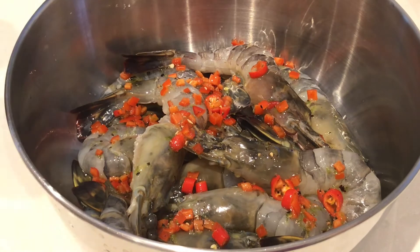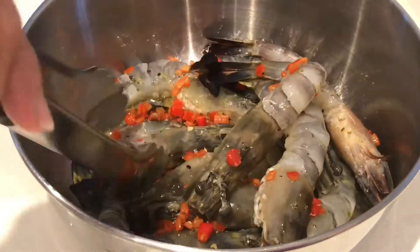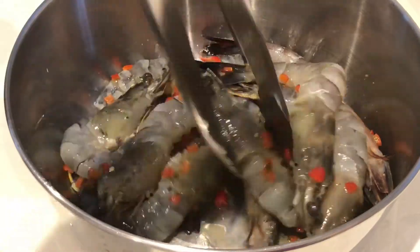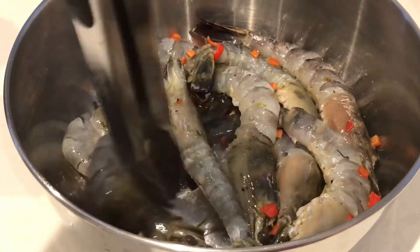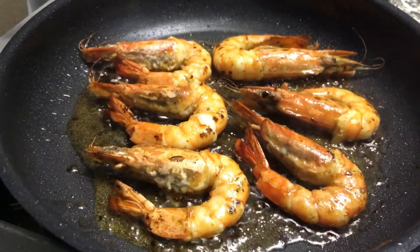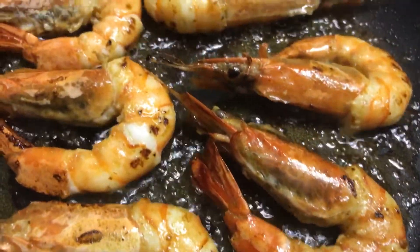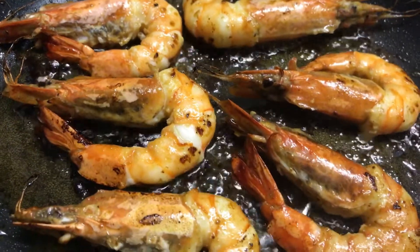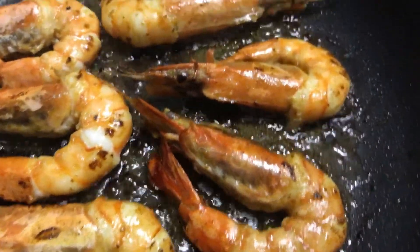I marinate for at least 30 minutes. I always like to remove the prawn shell, devein, but leaving the head and its tiny tail on because they look good like that. This recipe is good whether it's for grilling or for pan frying, but this time I'm going to be pan frying the prawns. Remember, if you add honey or sugar it burns quicker, so pay attention. Depending on how big the prawns are varies on how long you cook them.